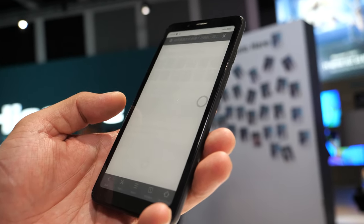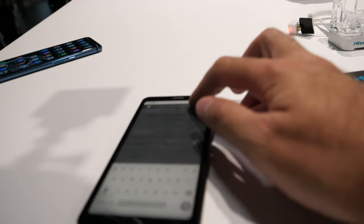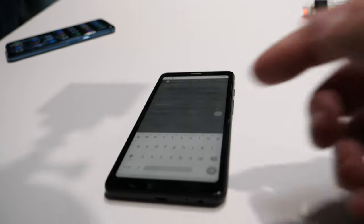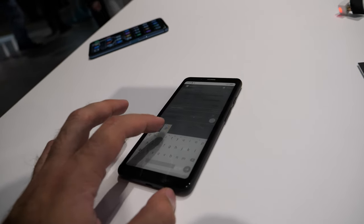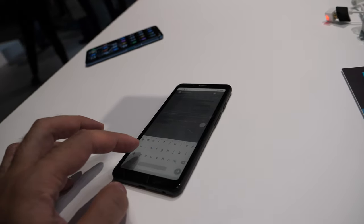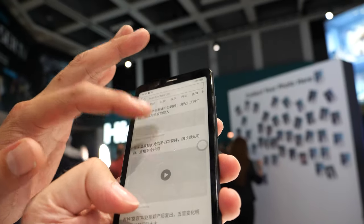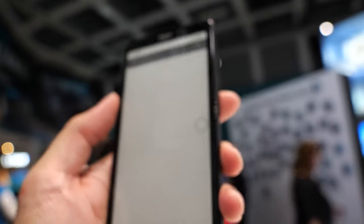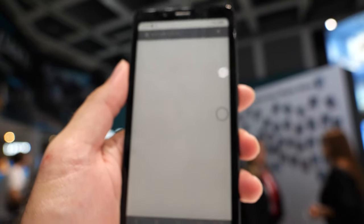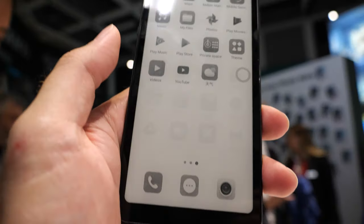Maybe there's interference right now. I'm trying to type but the Wi-Fi is slow — it's not the phone. Let me try to change the URL. Let's check the news on Tech Meme. Still not loading — maybe there's a Wi-Fi issue right now. But here we have all the apps.